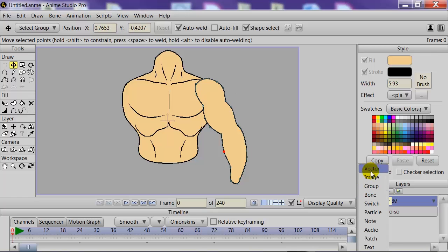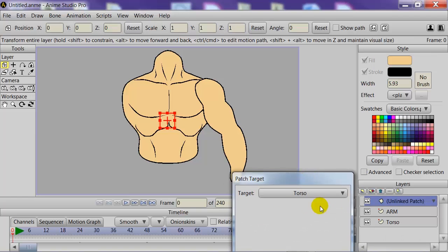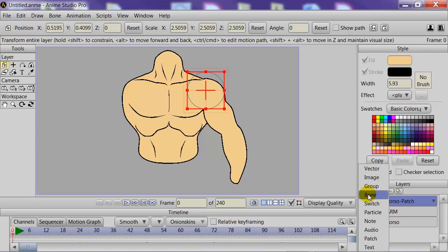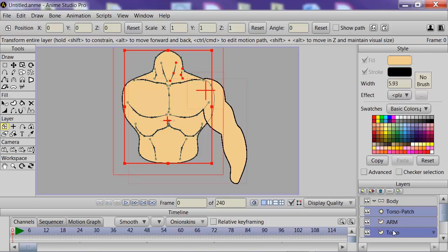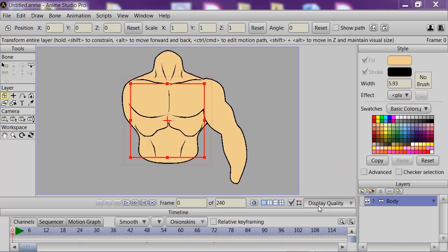Now we need to select a new layer and make this a patch, targeting the torso. We can move that patch and make it as big as we need to so that it covers the line intersecting with the torso and the arm. The next step is to make another layer — a bone layer — and we can name it 'body.' We're going to move all three layers we just made into the body bone layer.